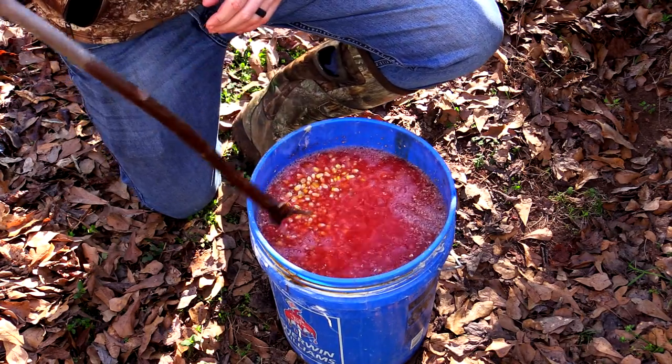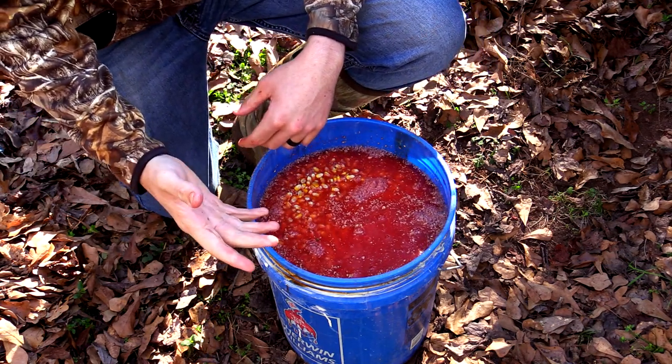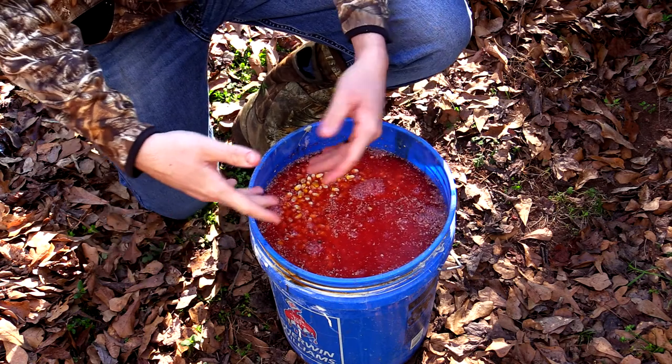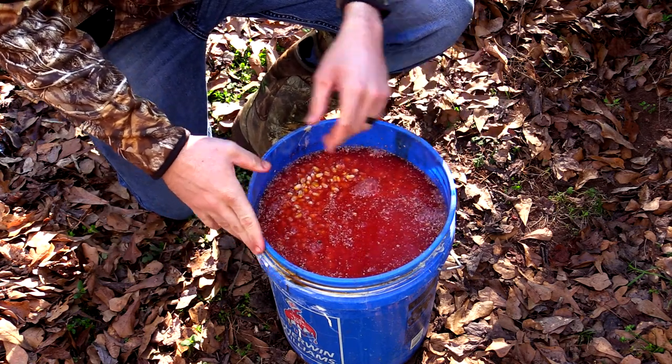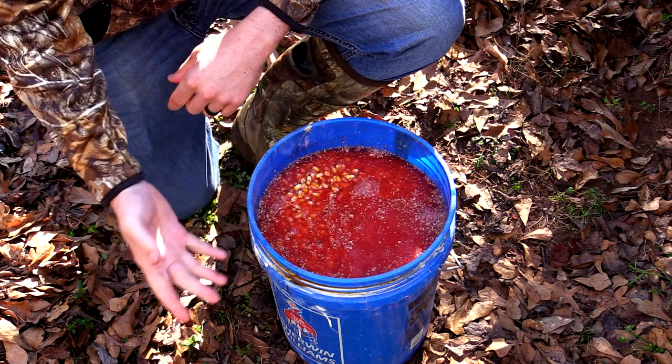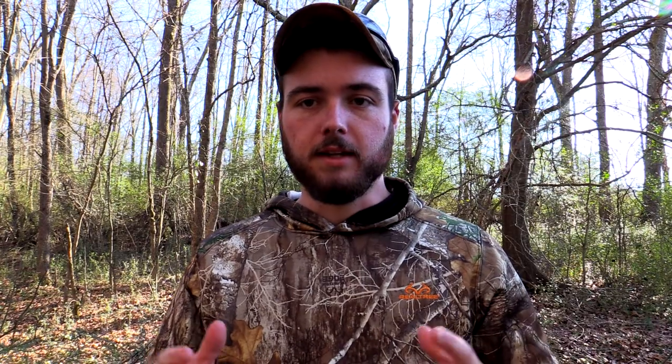Depending on how you want to do it, you can add more jello, less jello, or no jello — you can do a straight sour corn. I think this combination works the best for the money. For ten bucks it's really hard to beat, especially once it sours.